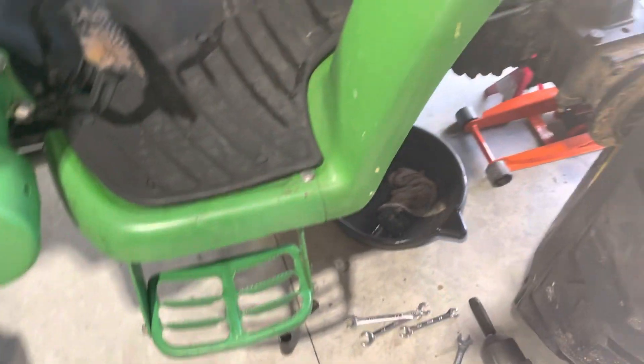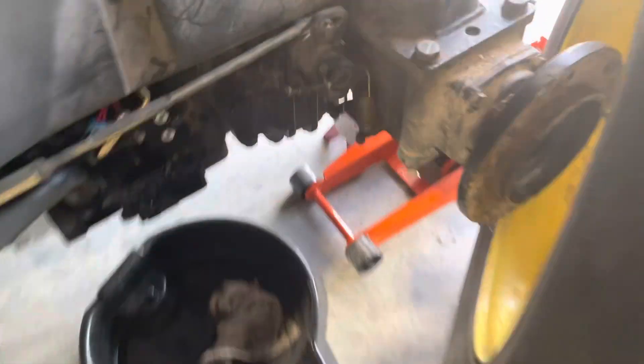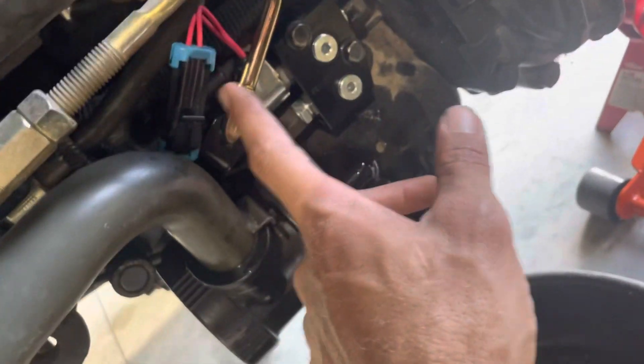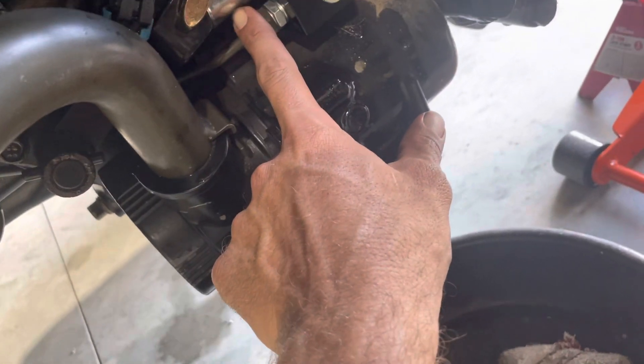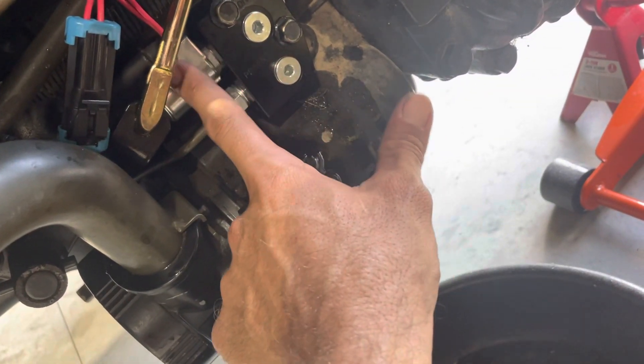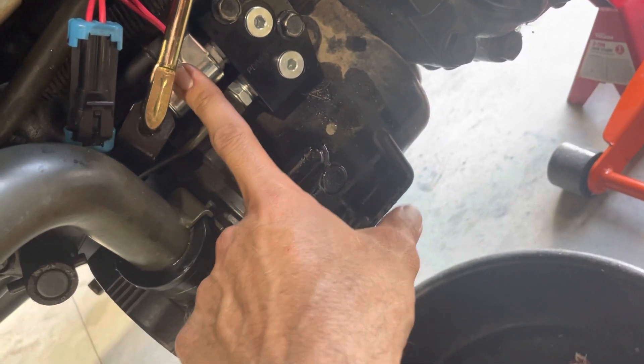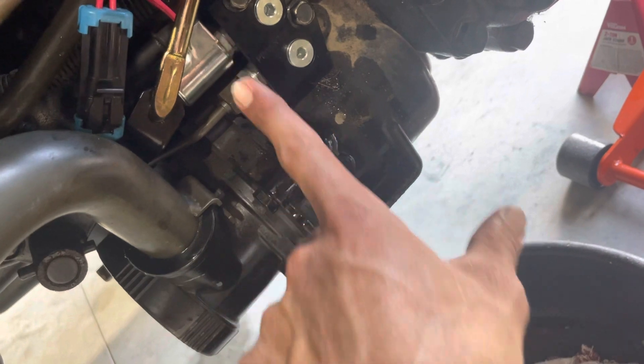The PTO solenoid is located on the left side, right underneath here. It's these two red wires that go into this — this is your solenoid here. It slips over your valve. This makes a magnetic charge when you power it, and what it does is slide a valve open in here.